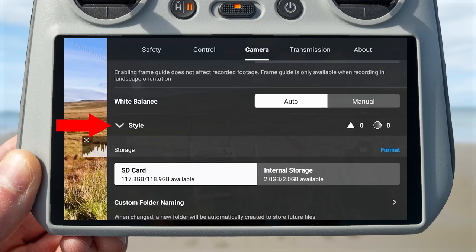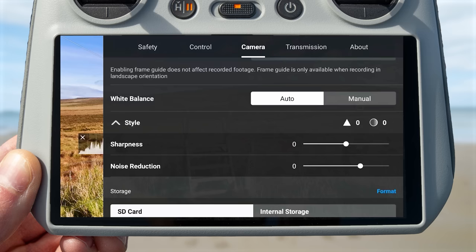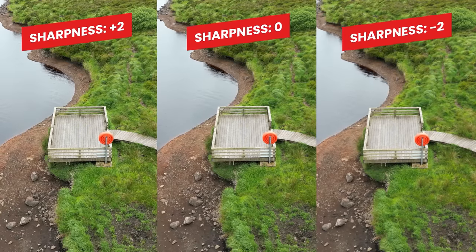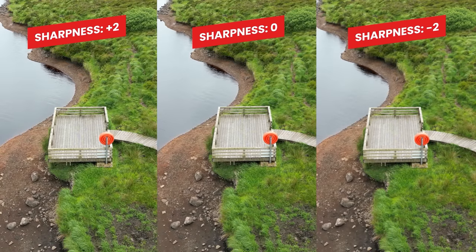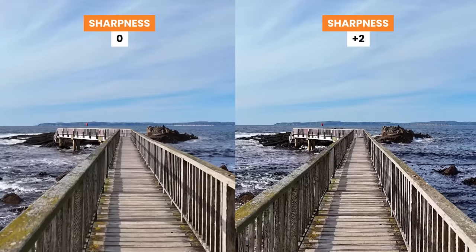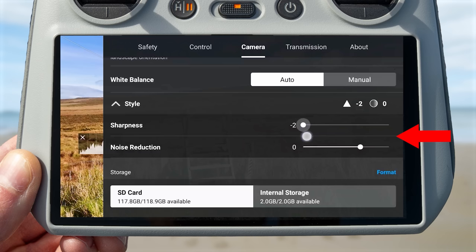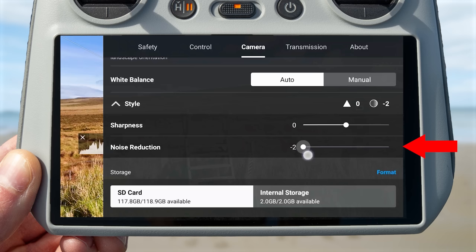Another setting under the camera settings subheading is the style parameters. Scroll down to the style heading and you'll see options for sharpness and noise reduction. These allow you to tweak what the image looks like coming from the drone — decrease or increase sharpness to suit your preference, or adjust the noise reduction slider to increase or decrease the noise reduction being applied to your videos.